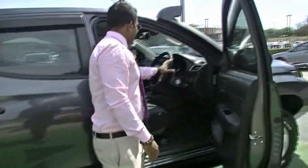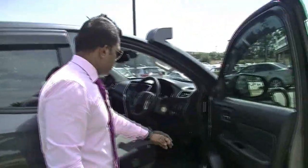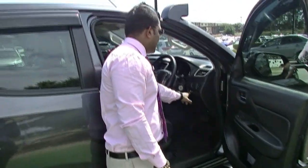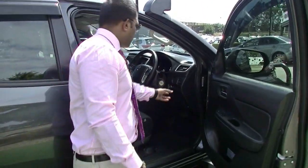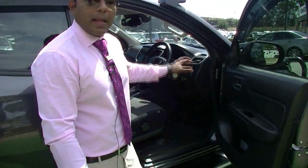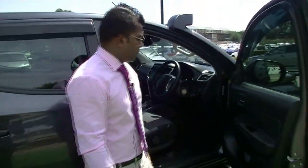Before I jump in with the GLX Plus interiors, as you can see this one has been decked with electric Redarc Tow Pro electric brakes. Now they are an aftermarket option, especially when you're towing heavy loads — it's recommended to put the electric brakes.